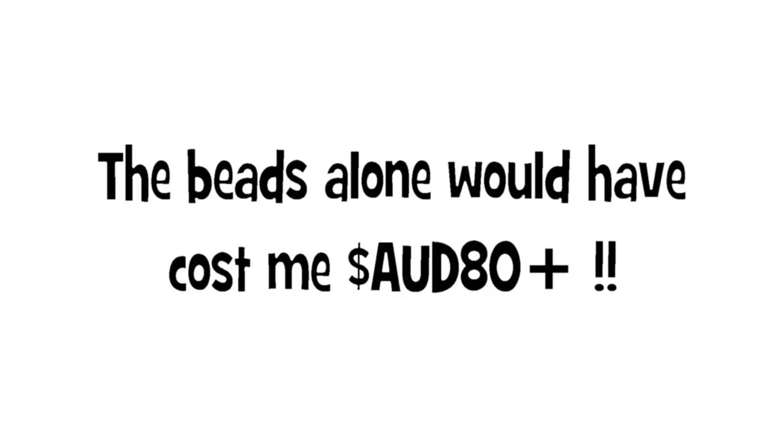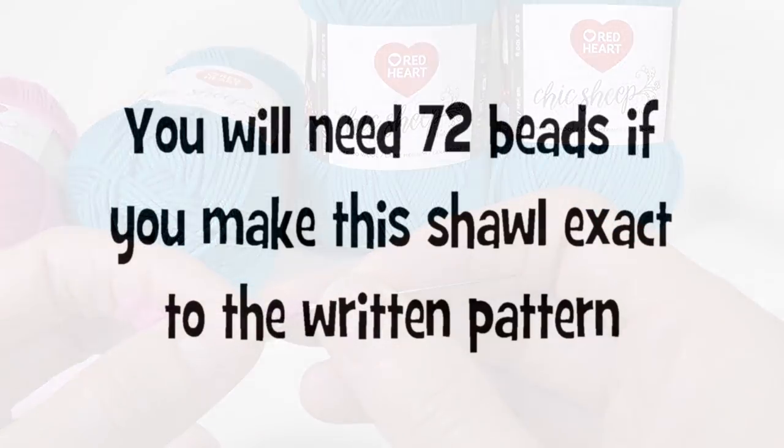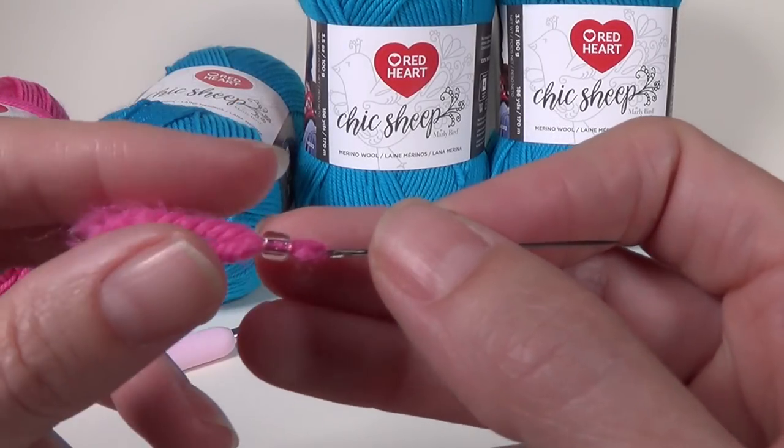The amount of beads that you need corresponds to how many points you're going to add to your shawl, or how many spaces you have on your very last row. You can make this pattern as big as you want because the edging works on any amount of rows.